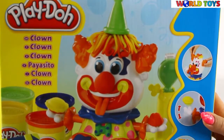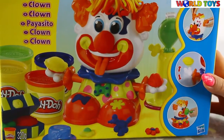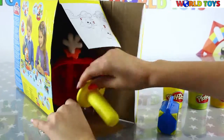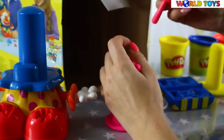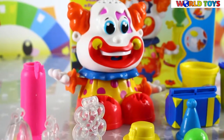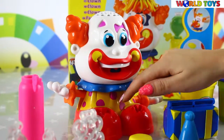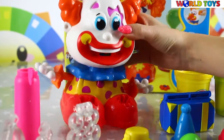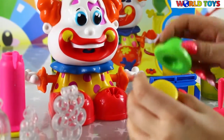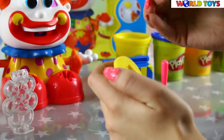Hi guys, welcome to World Toys Channel! Today you will see this funny clown from Play-Doh. In this set you will find this funny clown. We can make him some hair, his tongue, and he has also forms of a bow and a flower. We will find three different hats with some forms inside them.